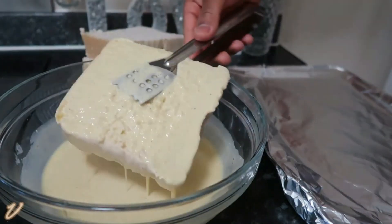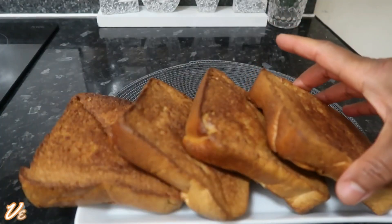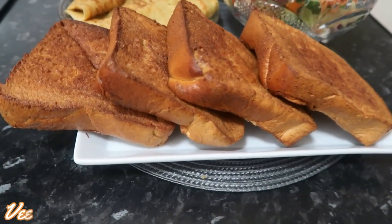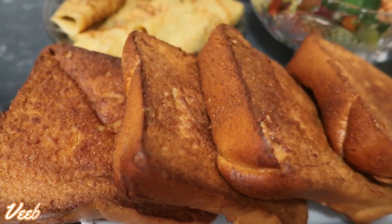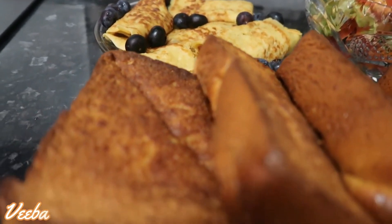Hi family, welcome back to my channel — you are all warmly welcome, thanks for returning and I appreciate you all. Today on our menu we have another breakfast recipe: we're going to make oven-baked French toast and I'll show you two ways that I make mine at home. I hope you'll be inspired. If it's your first time here, you are warmly welcome — please don't forget to like, share, and comment on the video.